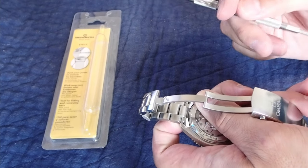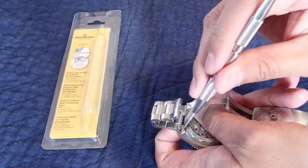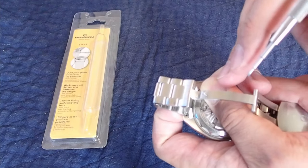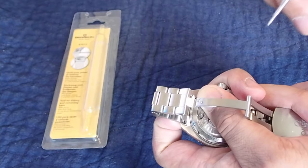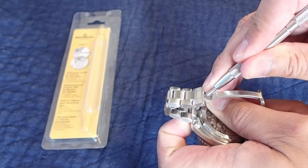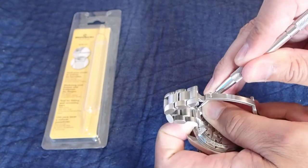With some pressure on my index finger, I'm going to take my tool, get in there, and open it up. You might be able to see it, but the spring bar is no longer in the hole — it's actually just out of it. Then take it out on this side and do the same thing; the spring bars are now disengaged. With more pressure on my index finger on my left hand, shoot the bracelet off and that's it.